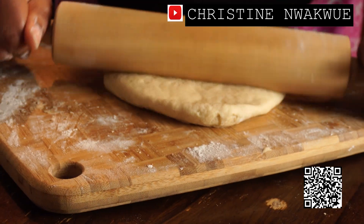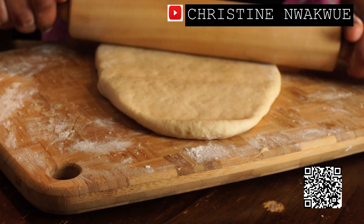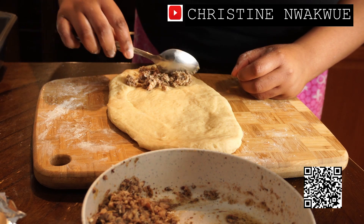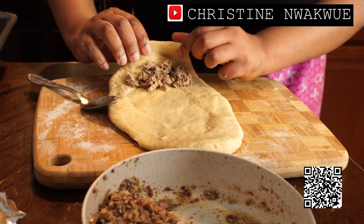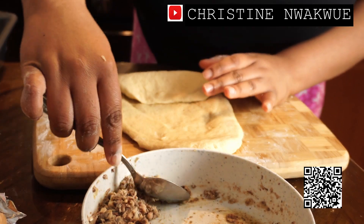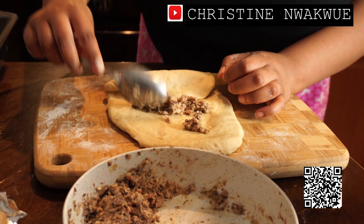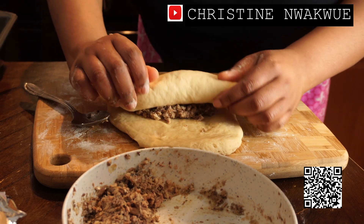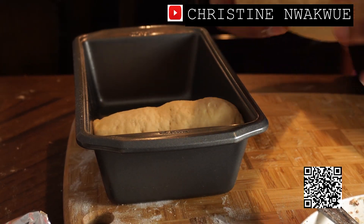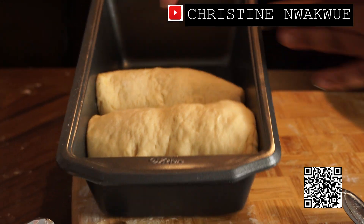I'm going to roll it out and start putting my fish in — just going to put the fish like this and roll it. I'll put it like that. Both pieces of bread have fish inside. I'm just going to place them like this so when they rise they will join together.